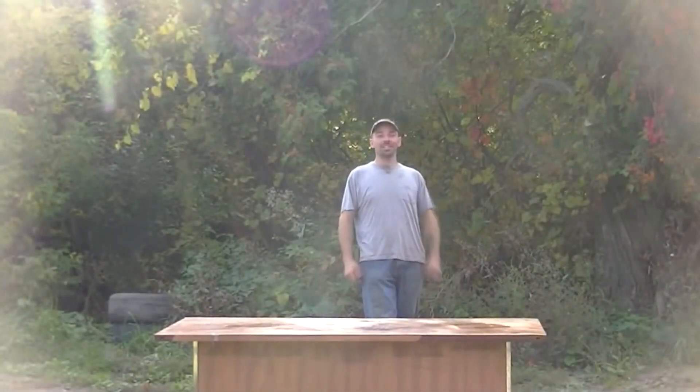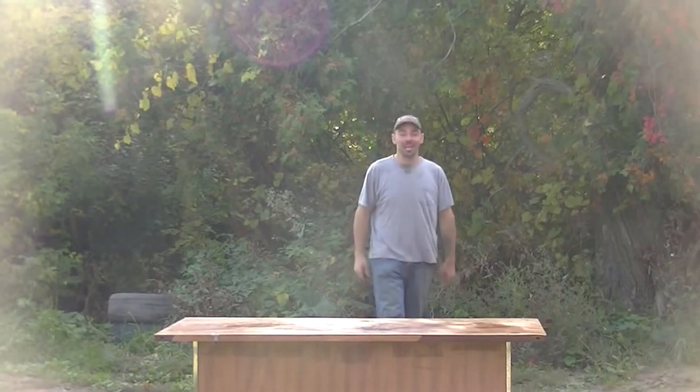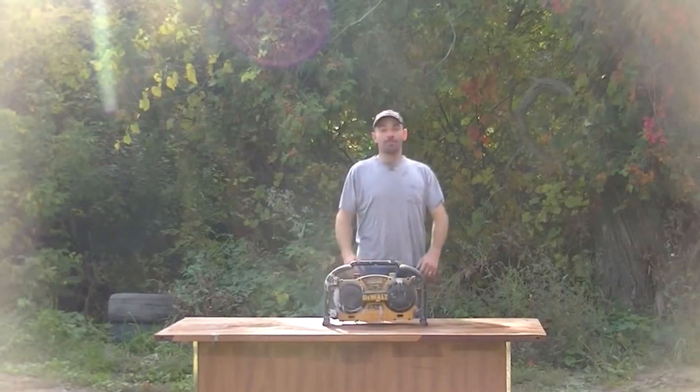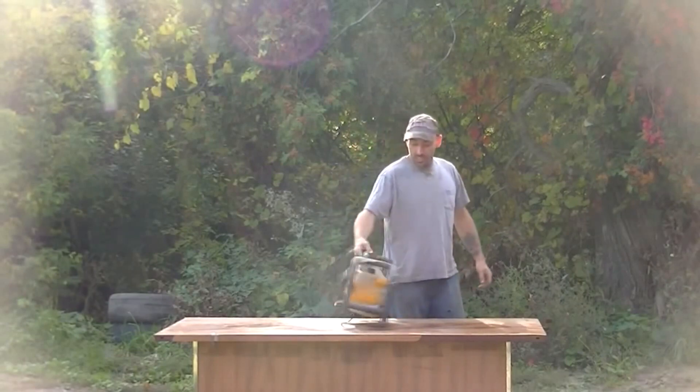This is the outdoor workbench where if you aren't lighting something on fire or doing something wrong, then you're doing it right. Alright, what do we have today? We have this sucker right here — the no-name friggin' workshop, friggin' construction site, job site radio. There she is.